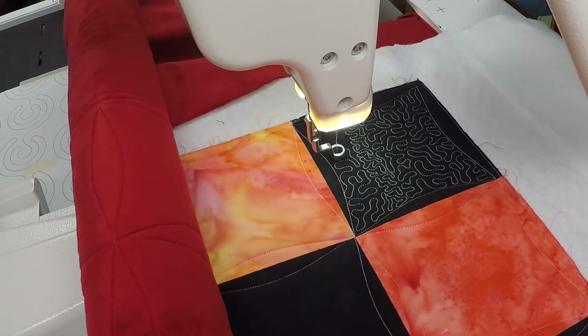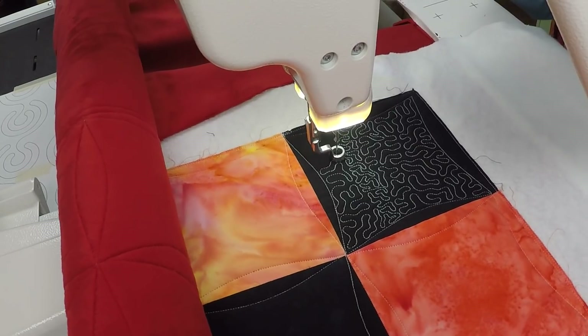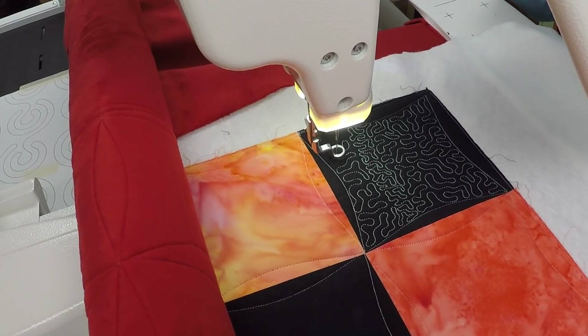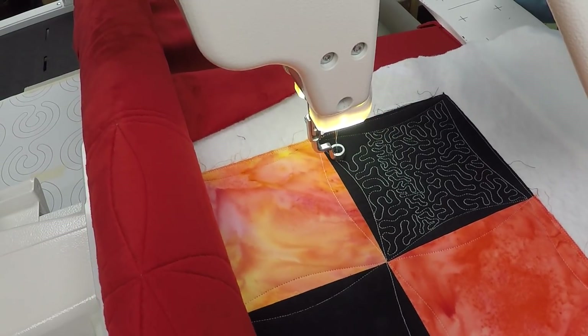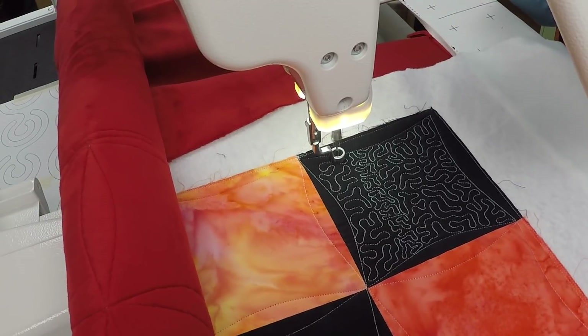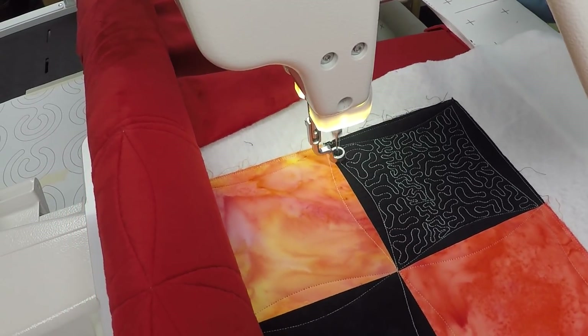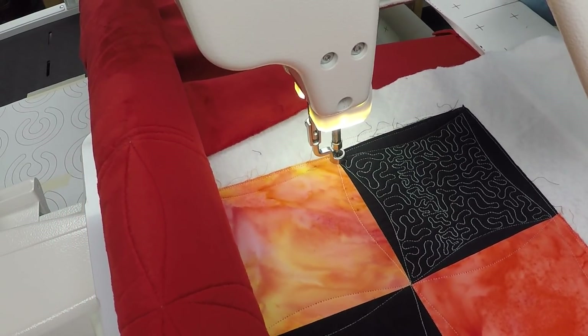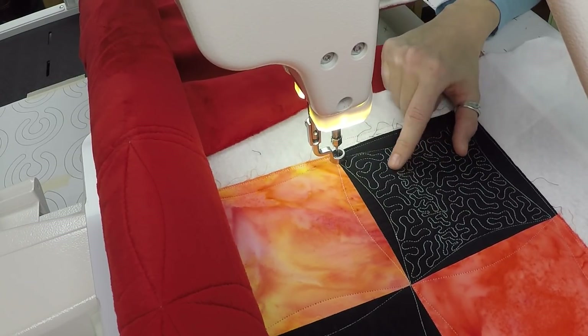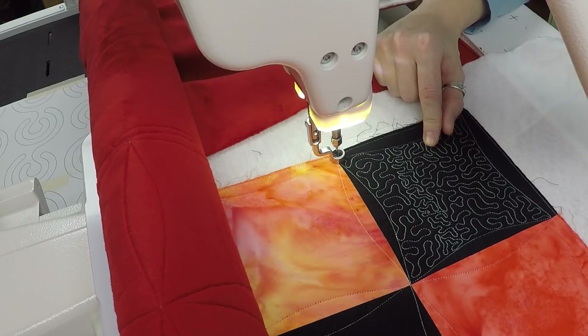I don't think I would try to go any denser with the ruler foot attached. If you really want to get on a tiny tight scale and quilt around motifs to make them stand out, stitch the motifs first — if you're using rulers to stitch those motifs, get that outline quilting done — and then switch feet in order to do your micro quilting.